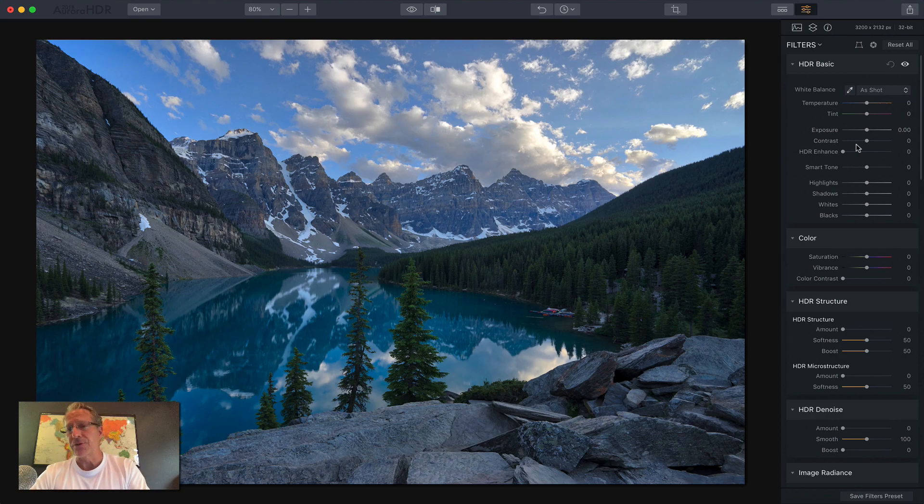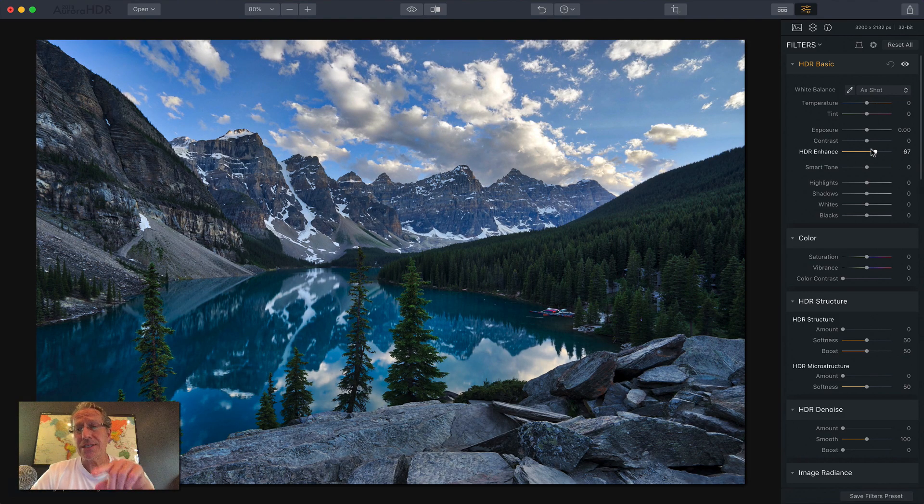Let me show you some filters. HDR Basic is your standard panel — you've got temperature, tint, et cetera. You now have HDR Enhance. Clarity is gone and this has replaced it. In my opinion, this is better than clarity — it works better, it's smoother, it's more realistic and natural. You can see I'm at 75 on HDR Enhance and look at the sky — it's not crazy, not all crackly and crunchy. I think it looks great even though 75 is a lot. I think you're going to love that.